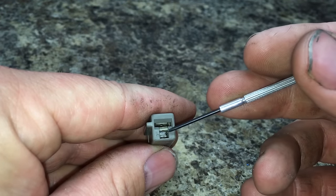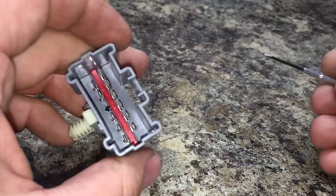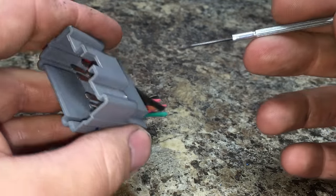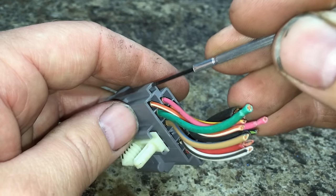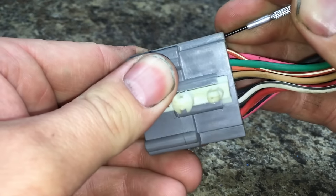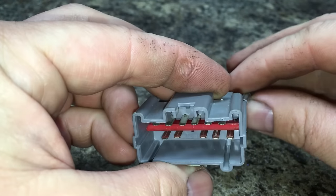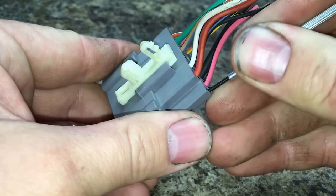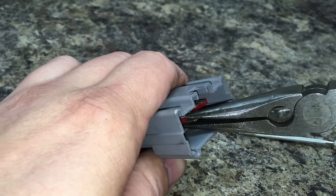This one has no external retainer — it just has an internal one, so you simply come in here and pull it back, then pull the wire out. Now here's an oddball, but the same principles apply: terminals, outer shell, different colored external retainer. This one has slots on the back side, and you want to get in there with your thin small screwdriver and pull back on it, releasing the tab inside. Then you push and it starts coming out — same thing on both sides — and then you grab it with your needle nose pliers.